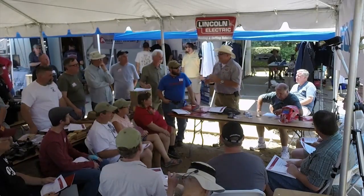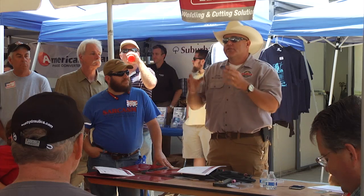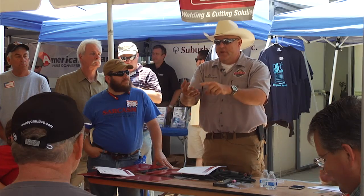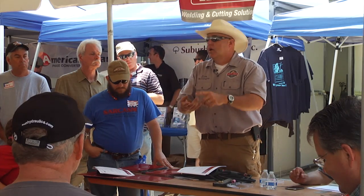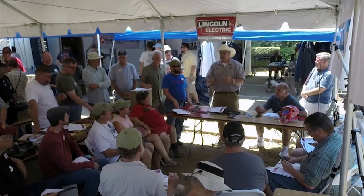Any alloy that can be welded can be welded in the TIG process. That means we can do aluminum, steel, stainless steel, copper, nickel, bronze, Hastelloy, titanium, chromoly — we can go on and on.